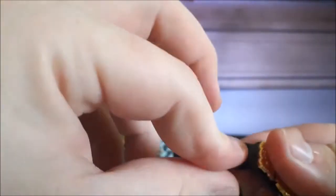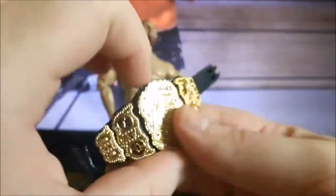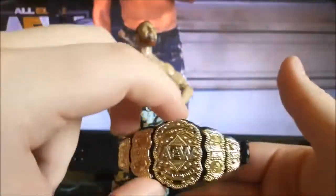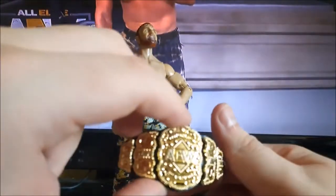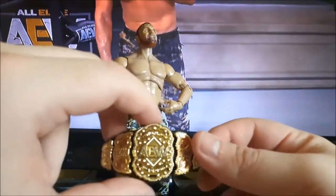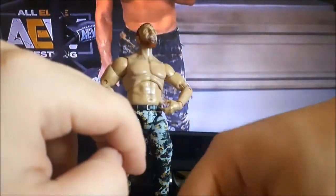Of course, he also comes with the AEW World Heavyweight Championship. The strap on mine is kind of bent a bit, so I need to try and fix that. This is the first time I've gotten the AEW World Championship with a figure — I think the only other ones it came with were the Series 2 Moxley and the Ringside exclusive Jericho. So I'm happy to finally add the AEW Championship to my collection.